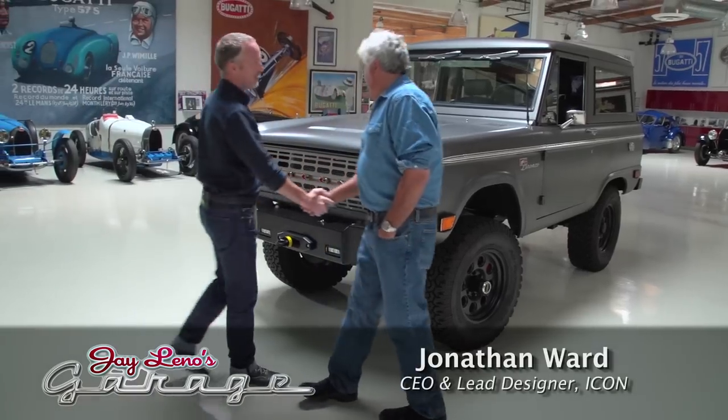Let's meet Jonathan Ward. He's the CEO and lead designer of Icon. Jonathan, how are you doing? I'm good, Jay. Thanks for the attention.